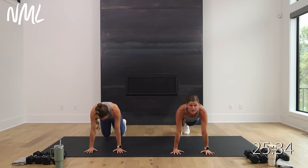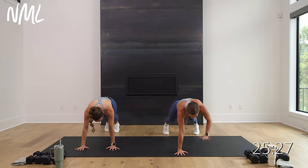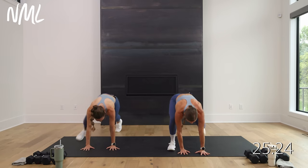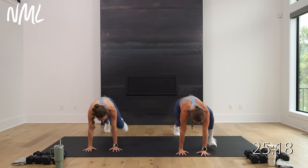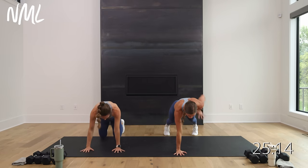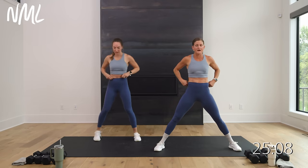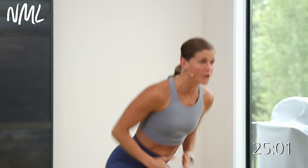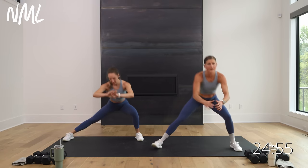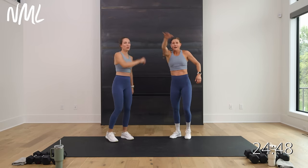Drop it down, shift forward, find that high plank. Slow burpee walk-ins: step the right foot, the left foot, stand up. Take it down when you hit the deck, hold — row, row, step, step, stand. Take it down, step back — row, row, step, step. Last one: row, row. Take it up nice and wide — some lateral squats, side to side. Option: toes pop up towards the ceiling for a little Cossack lunge, opening up hips and inner thighs. Four, three, two, one. You warm? That's a big warm-up! Grab a sip of water.